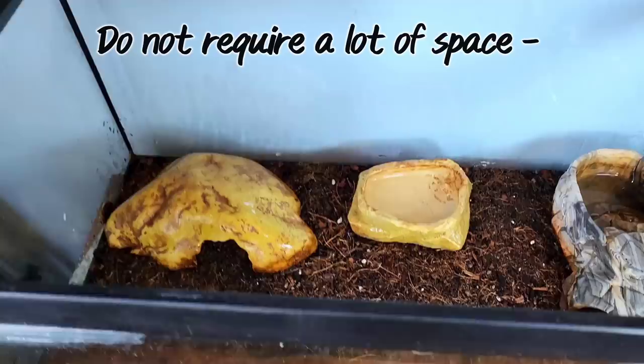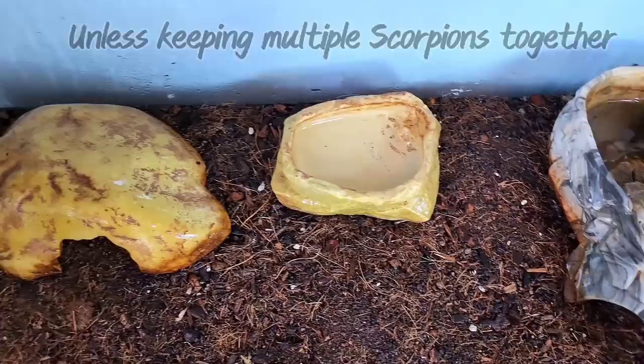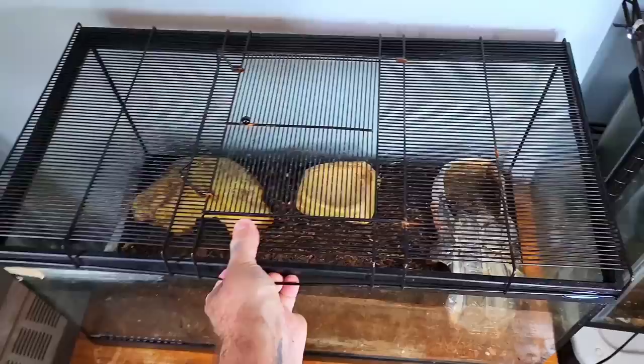One of the benefits to keeping these animals as a pet is just how easy they are to care for. Due to their nature, they don't require a lot of space. A 10-gallon tank is usually good for one emperor scorpion. If you're adding more to your colony, you'll probably want to go a little larger. They do require a watering dish and they like to have a few places to hide, but other than that, you keep it simplistic.